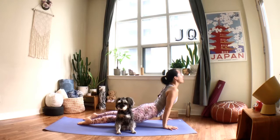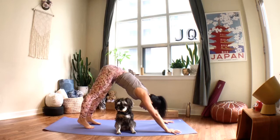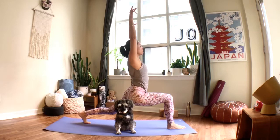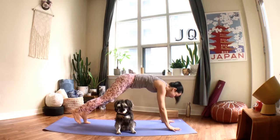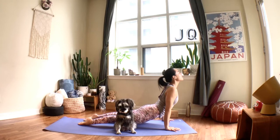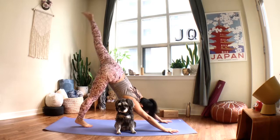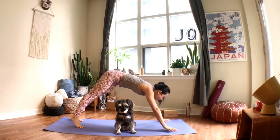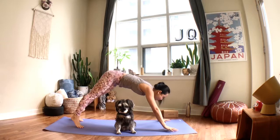Inhale to up dog or cobra, exhale back to your downward facing dog. From your down dog, lift the right leg up when you breathe in; as you exhale, step your right foot forward between your hands, keep your back heel lifted, bend the front knee, inhale to lift into your lunge. When you breathe out, place your hands down onto the mat, step your right foot back, come into chaturanga, inhale up dog, exhale back to your down dog. Then left leg lifts up on an inhale; exhale, step your left foot forward between your hands, inhale to rise. Exhale, release your palms down, step your left foot back, back to plank, breathing in to chaturanga, inhale up dog, exhale downward facing dog.